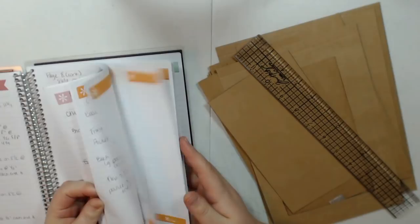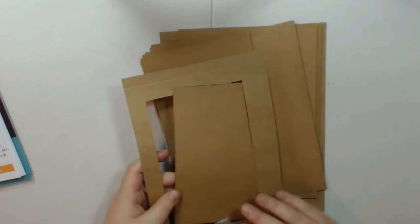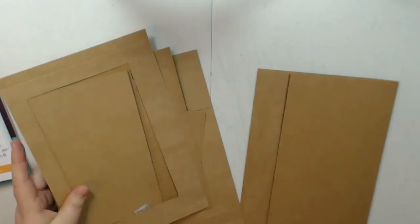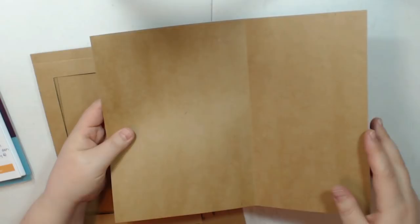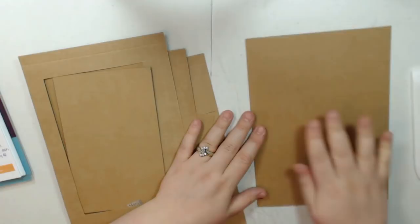So let's get into how to make this. I've already cut my pieces and there's only one page style. For the base pages, you're going to need to cut three pieces at eleven and a half by nine — if you're doing three pages like I did. You're going to score on the eleven and a half inch side at six and a half inches. Fold on that score line, give it a good crease, and this is our first piece.